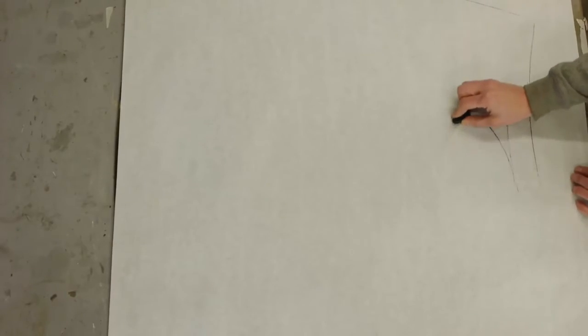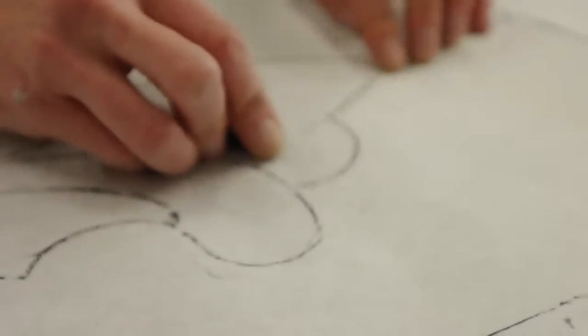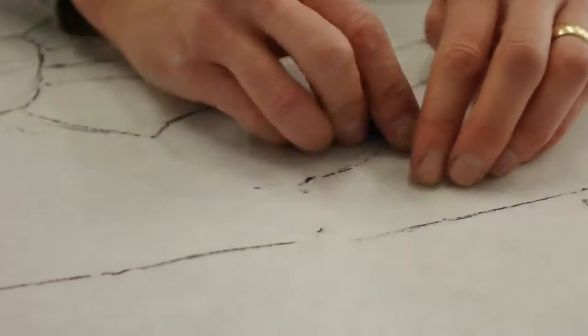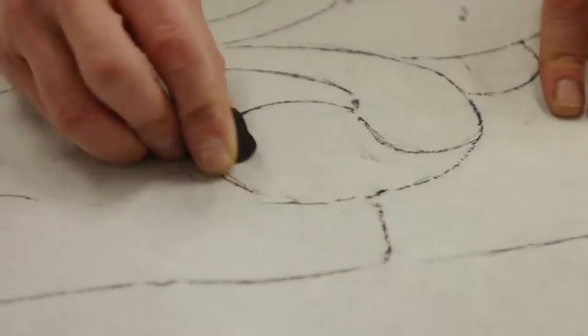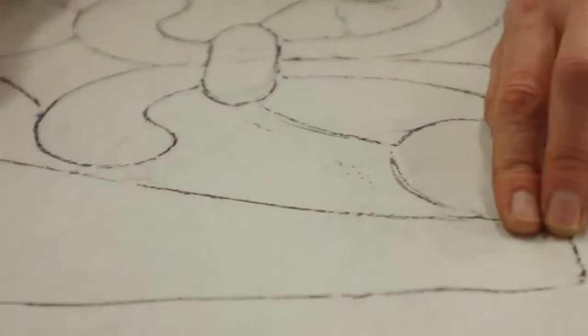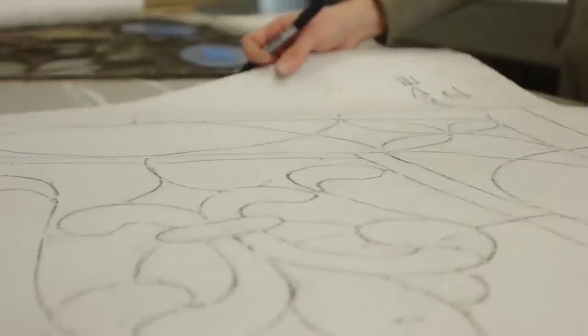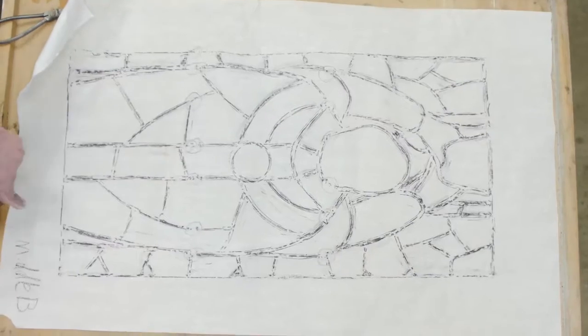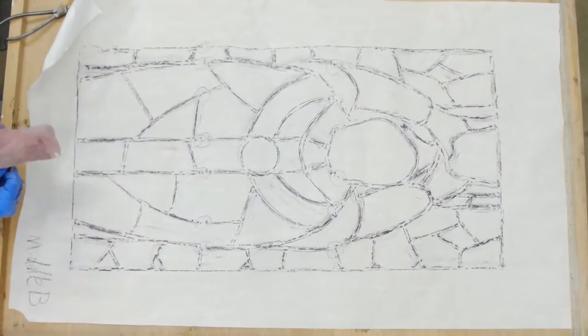The very first step is to lay the stained glass window out in the studio. We put a piece of paper over the top and take a crayon to rub the surface of the glass, which picks up the design of the lead work. We need the design of the lead work so that once the windows are disassembled, the glass can be laid out in place and kept track of appropriately.